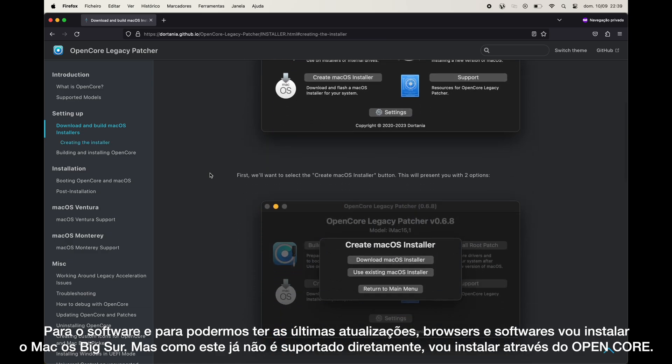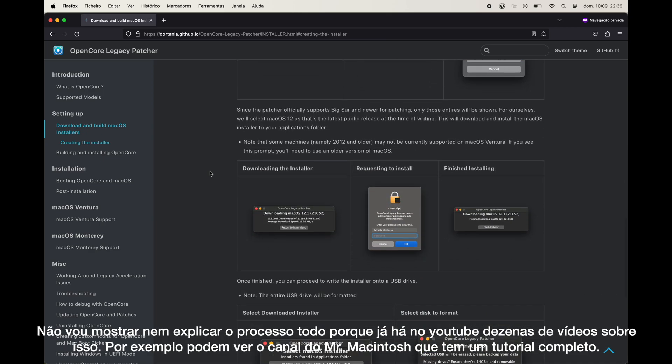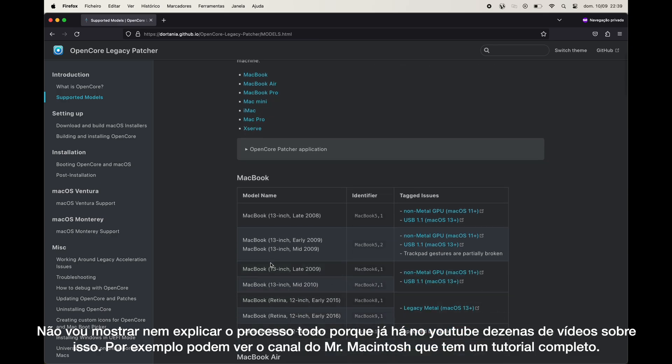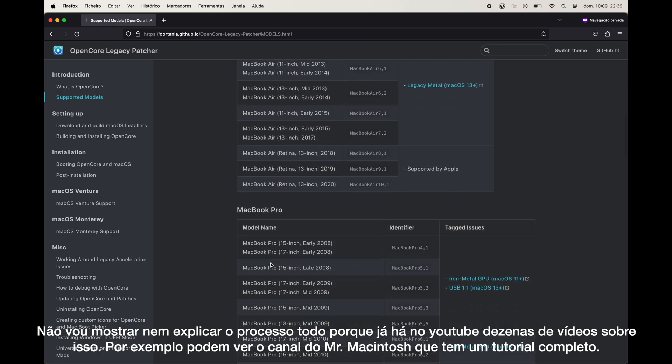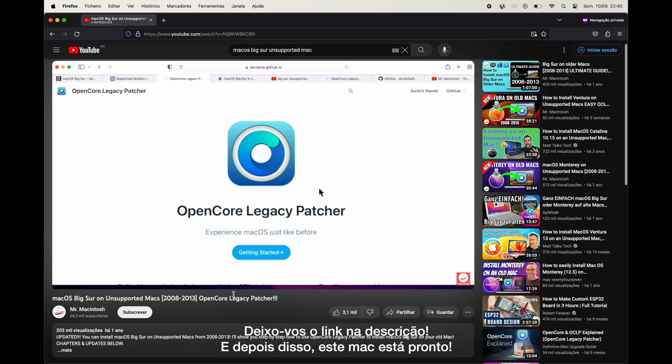As this is an unsupported Mac, I will use the Open Core Patcher. I'm not going to show you or explain the entire process because there are hundreds of YouTube videos on that. For example, you can have a look at Mr. Macintosh's channel, which has a complete guide for the full installation process. I'll leave you the link in the description below. And after that, we are done.